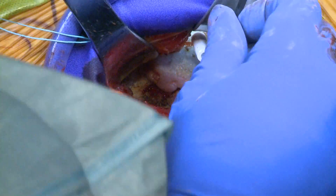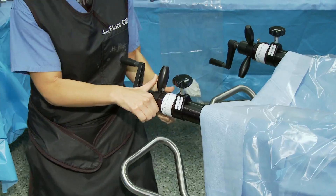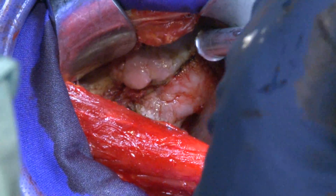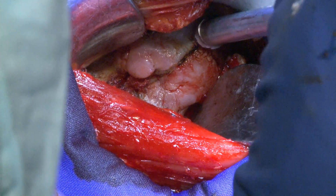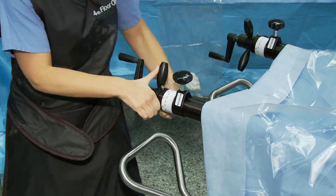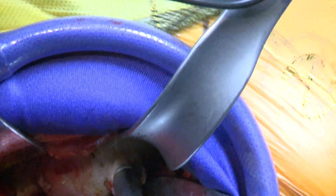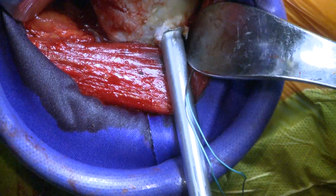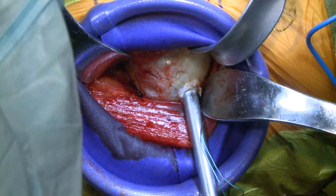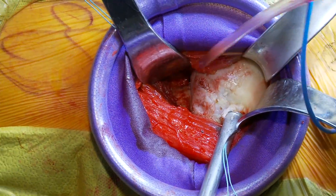Now you can see the head and neck. The assistant is pulling fully out on traction and you can see the head come out a little bit. I like to dislocate the head while it's still attached — it doesn't always work but we're going to try it. She's going to release the external rotation lock and then we should be able to pull the head out. I've just dislocated her head — I like doing it that way because it helps me see a little bit more posteriorly, and I want to see the lesser trochanter.